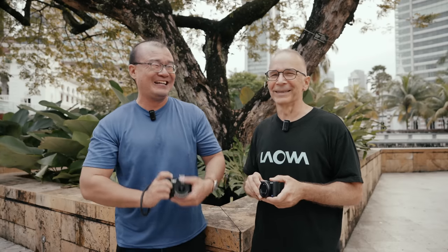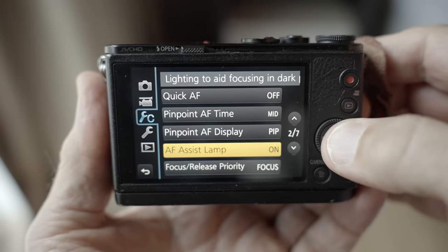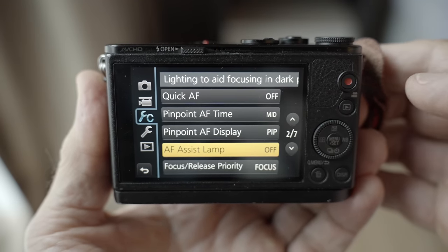I always turn off the autofocus assist light — that very annoying red beam in low light. I find it distracting when shooting in a dim environment; it cuts across everything and annoys everyone around you. The assist light used to help when cameras had poor autofocus in low light, but cameras released in the past five years are so efficient that autofocus in low light has improved so much I see no reason to use the AF assist light anymore — it's just an annoyance.